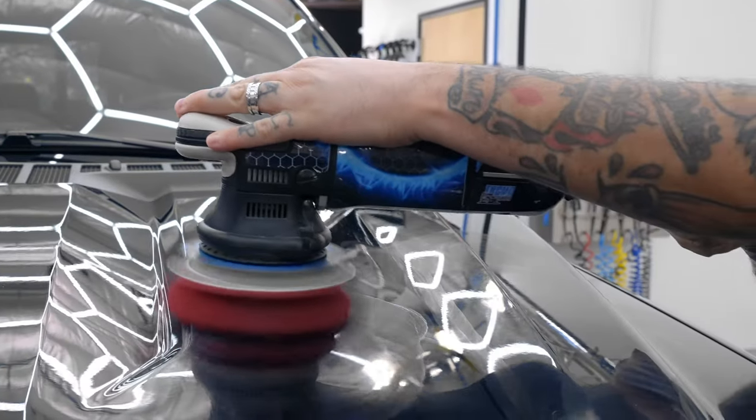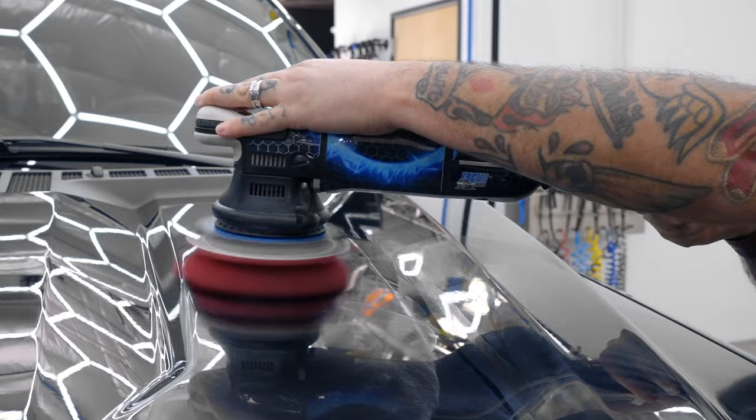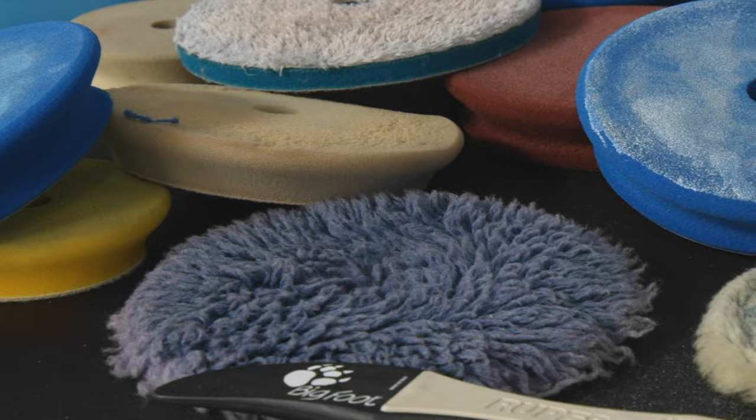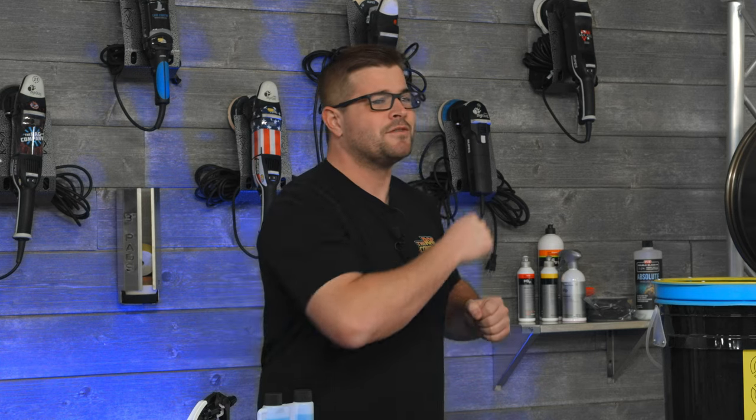So you just got into machine polishing and you got yourself some polishing pads. You used them once, twice, and now they're gunked up and you don't know what to do. Well the good news is that by the time you get done watching this video you're gonna know how to clean, maintain, and store those precious polishing pads for your next detail.